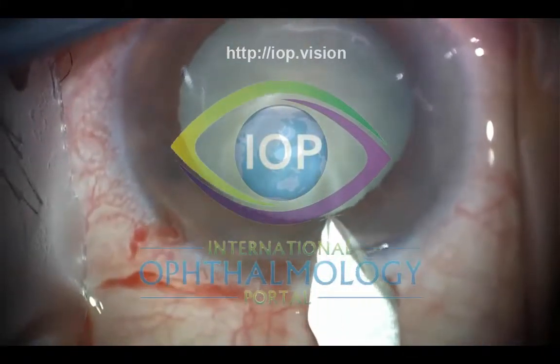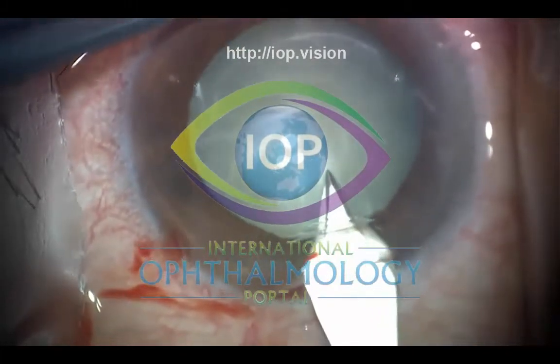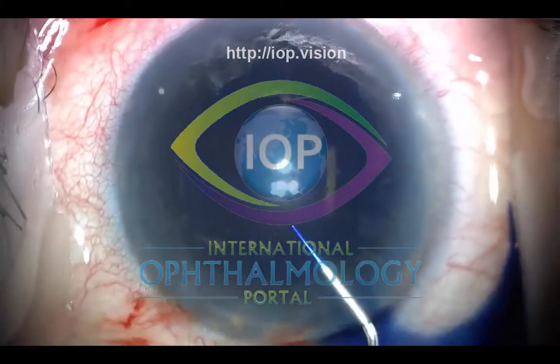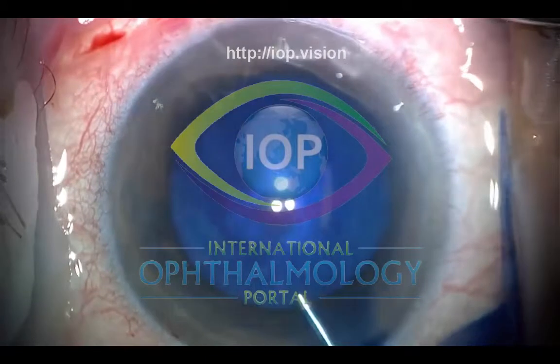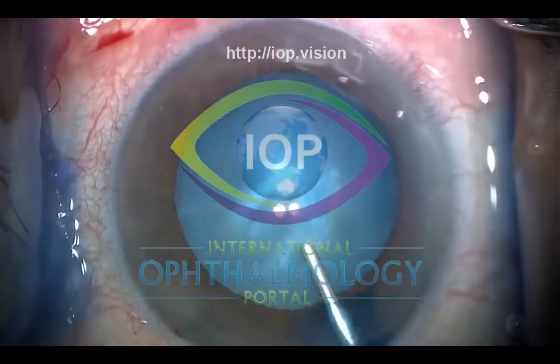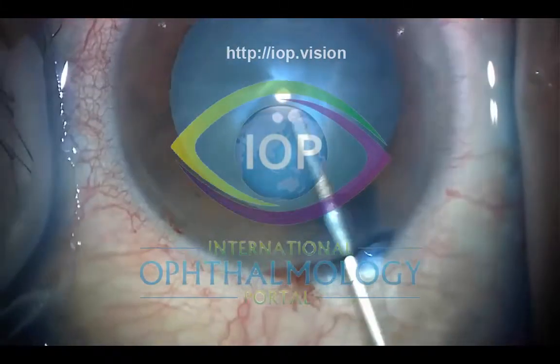You can see that we're making our incisions into the eye, and because this is an angle closure eye, the keratome incision is slightly longer. I'm using vision blue here to stain the anterior capsule, injecting it directly into the anterior chamber. Then we use some Helon GV to really flatten the anterior capsule.